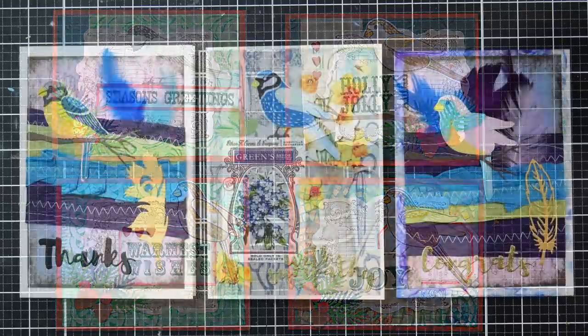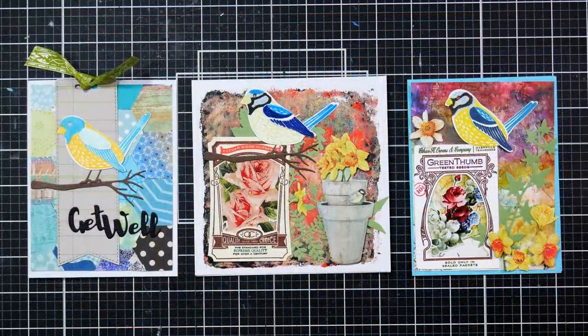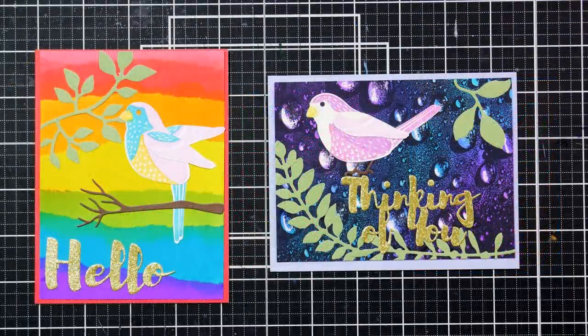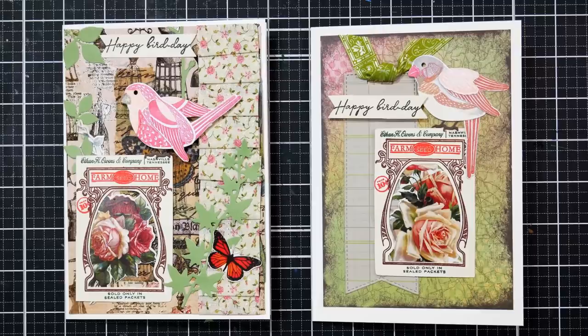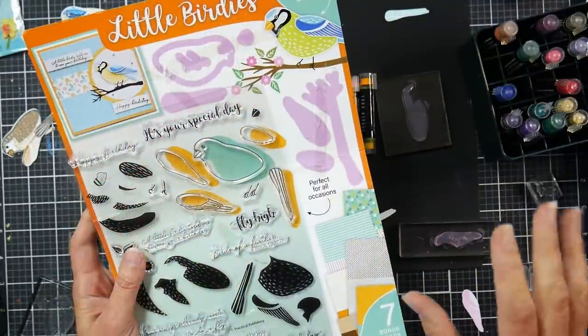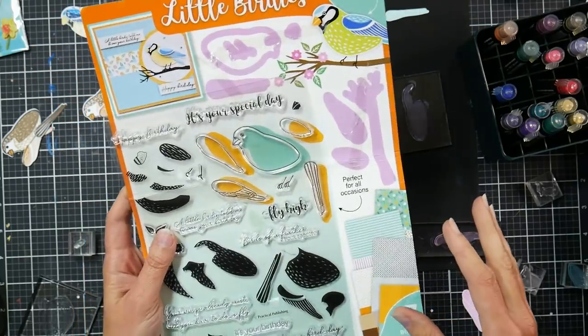Hi there, Lindsay here, The Frugal Crafter, and today we're gonna go on a card making journey. I don't know where we're gonna end up, but we're gonna have some fun. I can share some tips and tricks with you already because I've been working on this for about a day, and then we will make some cards. We'll probably make a lot of cards because I've got a lot of birds cut out already.